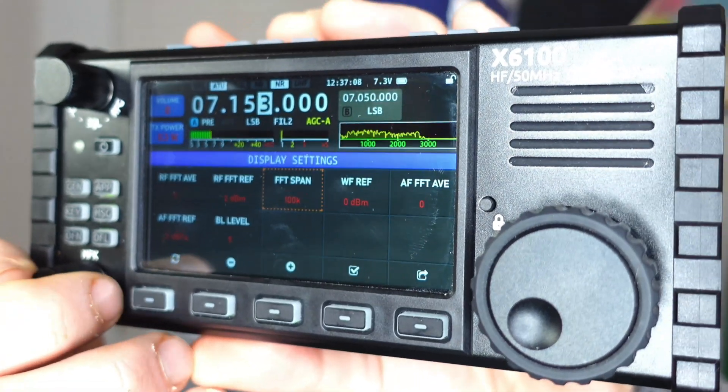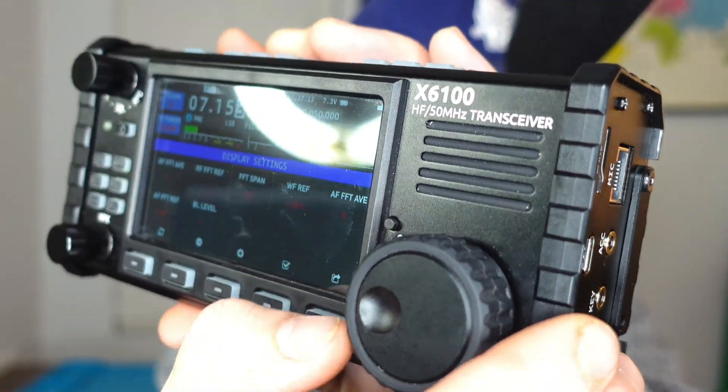One thing I want to mention: there used to be an option two or three firmware upgrades ago to enable IQ out and use HD-SDR on your computer. There's seemingly nowhere to enable it anymore — I need to dig further into that; maybe it enables automatically, but I don't think so. Also, under display settings, the FFT span used to go down to 25K — which some people really enjoyed to dial in on what they're looking at on the spectrum — but about two upgrades ago they got rid of the 25K option and haven't brought it back yet. Not a huge deal, but I'd like to see that in the future.